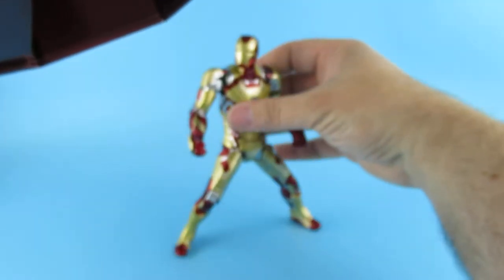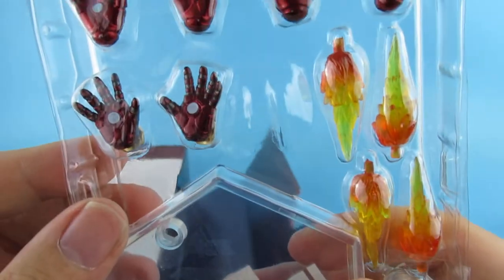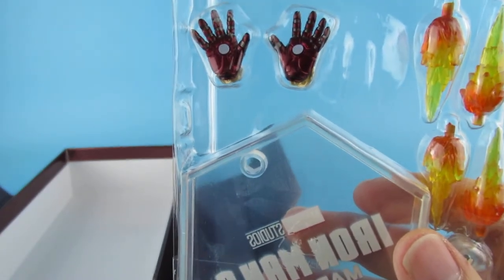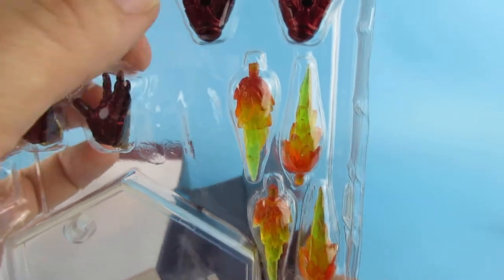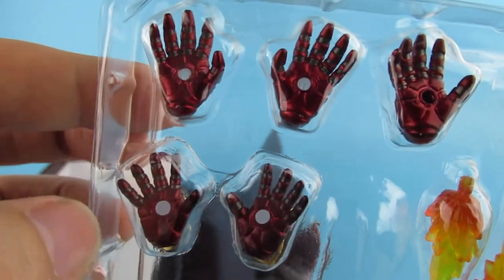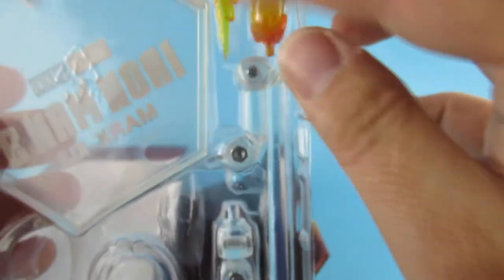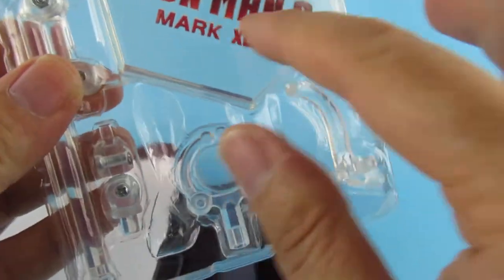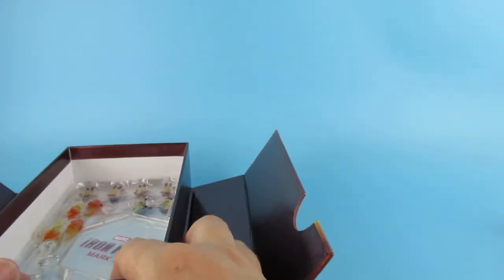So in the box we have some extra hands — some splayed-out hands. We have hands with the repulsors in them. We've got thumb-in and thumb-out variants — that's about the only difference. Then we have ones with holes in to put the blast effects into. We also have some to put in the feet. There is the stand with the usual logos on it. I very rarely take those out of the box.